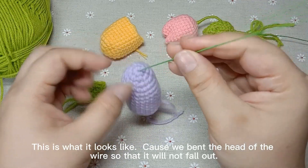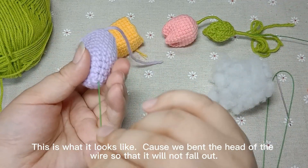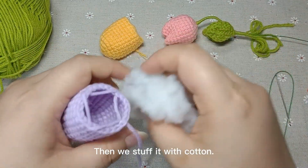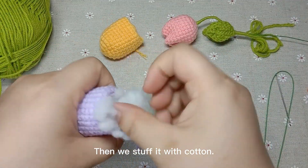This is what it looks like because we bent the head of the wire so that it will not fall out. Then we stuff it with cotton.